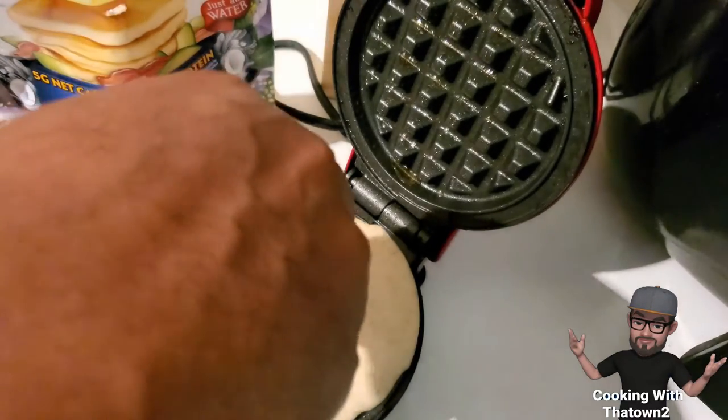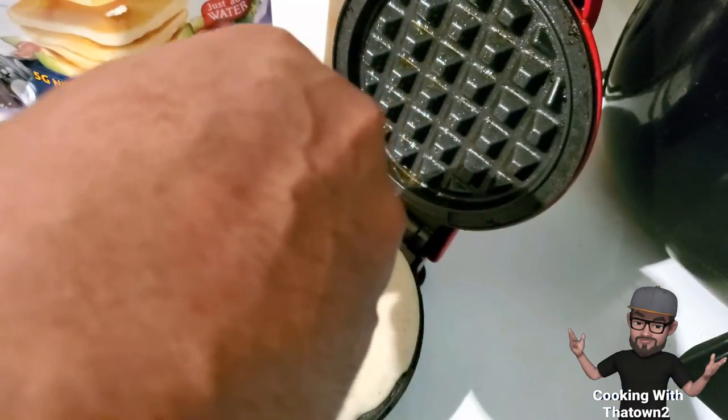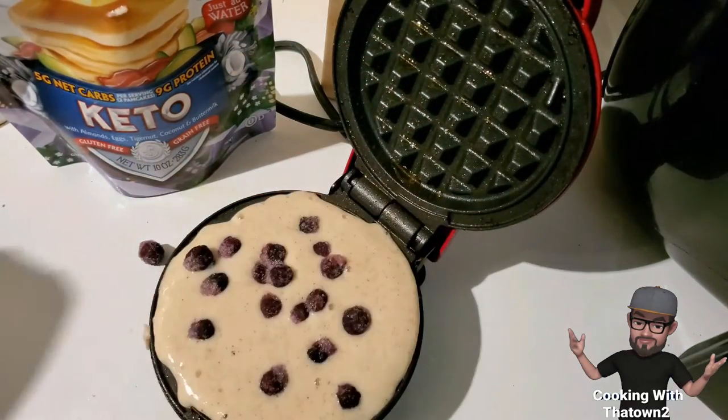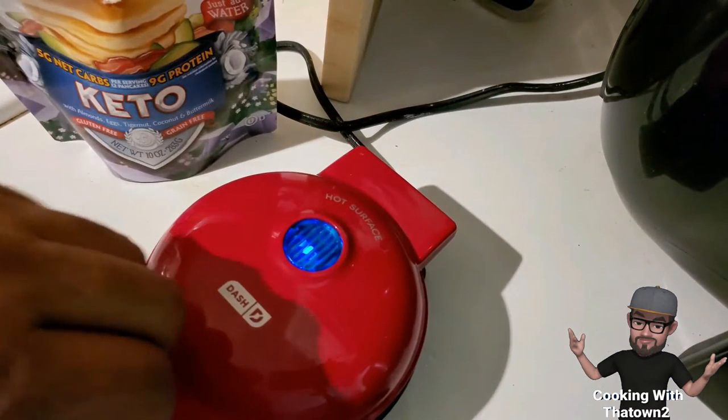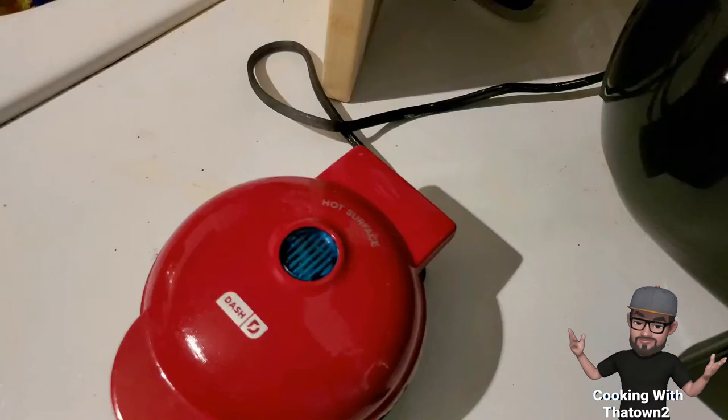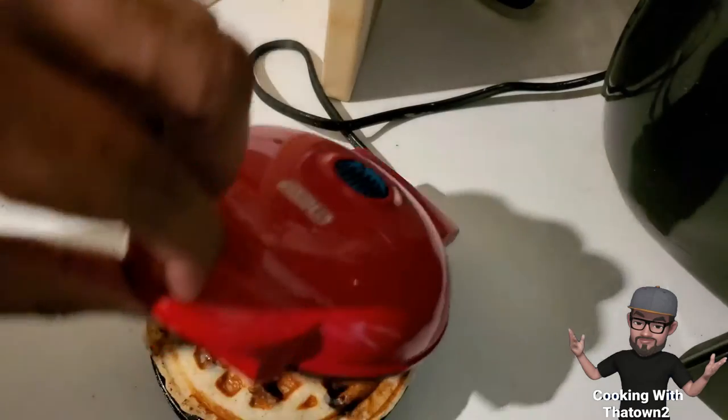The recipe calls for two-thirds of a cup of the powder mixed with half a cup of water — just water is needed for these pancakes. We followed those directions, mixed it up, put it into our Dash mini waffle maker, and topped it off with some blueberries before closing it.